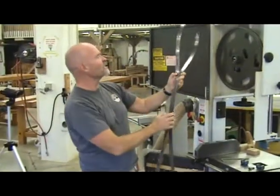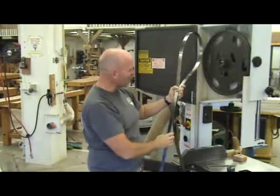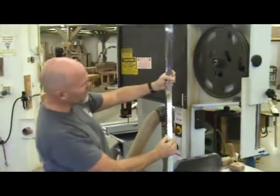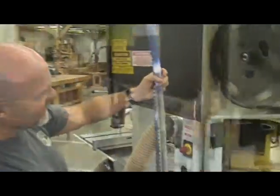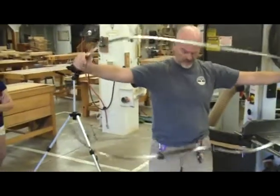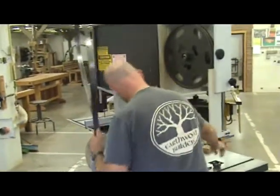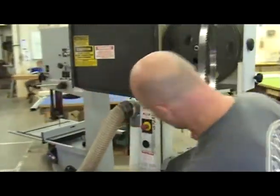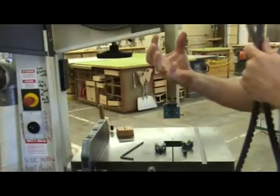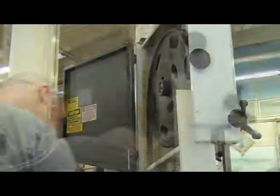First thing is you have to make sure your blade is going the right way. A lot of people have put their blade in wrong — the teeth would be going the wrong direction; it's just turned inside out. I've taken all of the guide posts and thrust bearings off the saw and loosened them so they are not going to affect the way I put the blade in. The blade I'm putting in is a Laguna Re-Saw King blade.